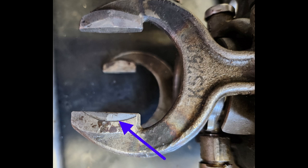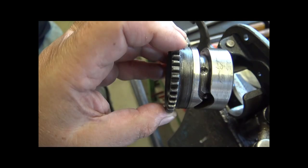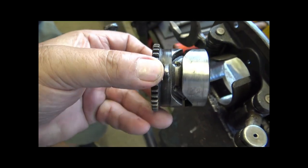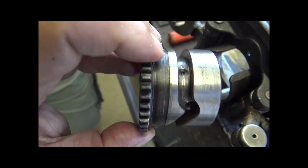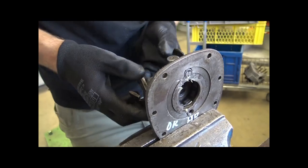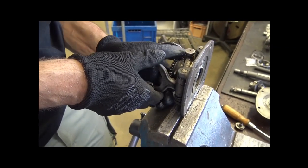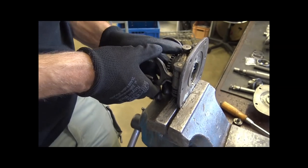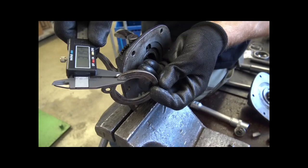Da braucht man schon ein bisschen Fingerspitzengefühl, um diese Schaltgabel zu richten. Den Schaltautomaten auseinanderzunehmen ist relativ einfach — das Problem ist nachher das Zusammenbauen. Hier sieht man die Schaltwalze und die einzelnen Punkte, wo die Gänge einrasten, das heißt, wo es klack macht. Damit die Schaltgabel nicht zu viel seitliches Spiel hat, ist dort ein Führungsblech — dieses begrenzt das axiale Spiel der Schaltwalze und bestimmt die Maße der Schaltgabel.